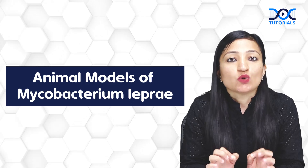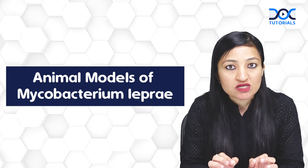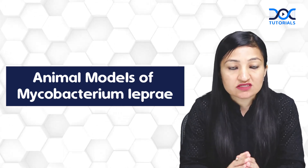Mycobacterium leprae is non-cultivable, that is, we don't have any artificial culture medium or tissue culture to grow it, but we do have some important animal models.